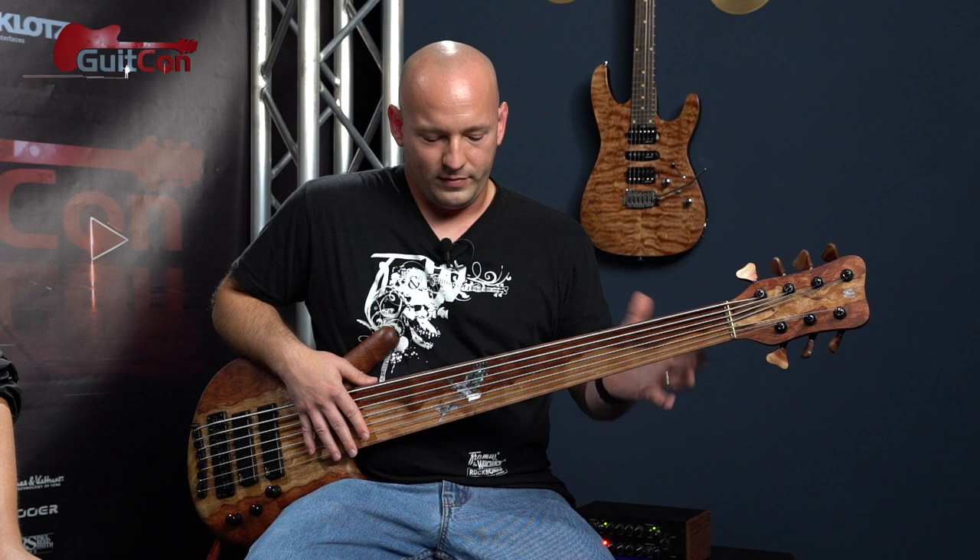I try to use my ear — if it doesn't sound right then I know I'm a little off. I try to stay as close to the dot as possible, and so far it's been pretty accurate.